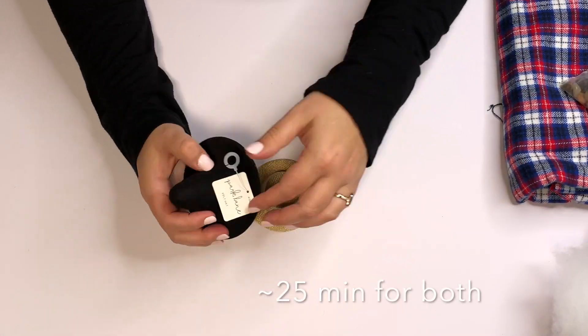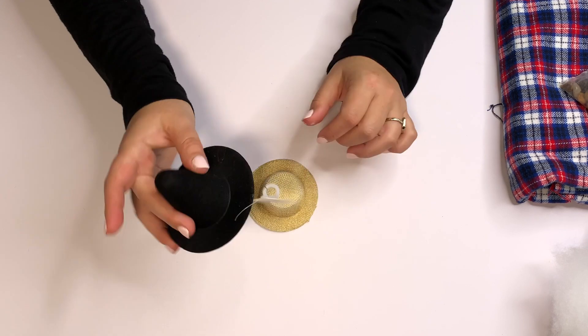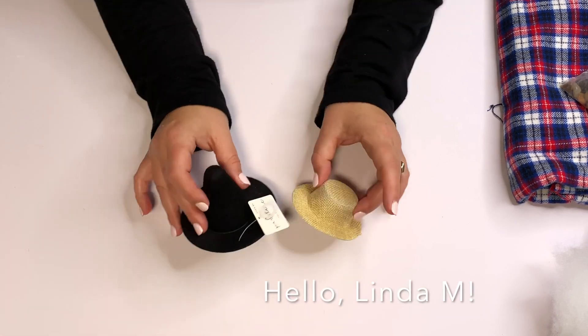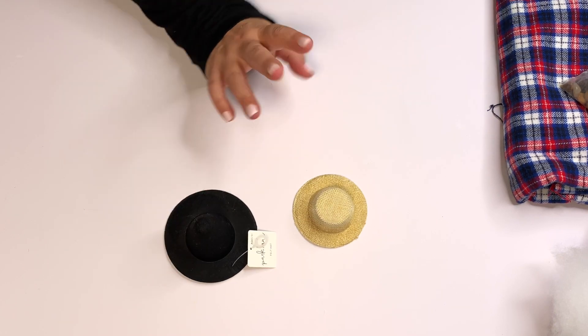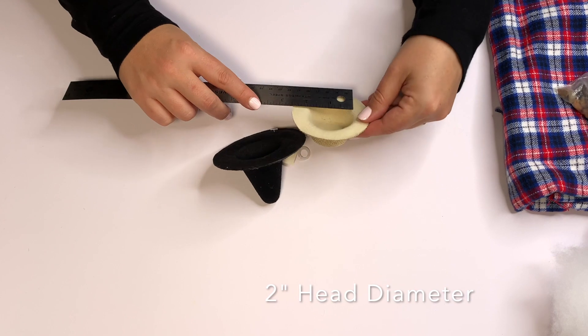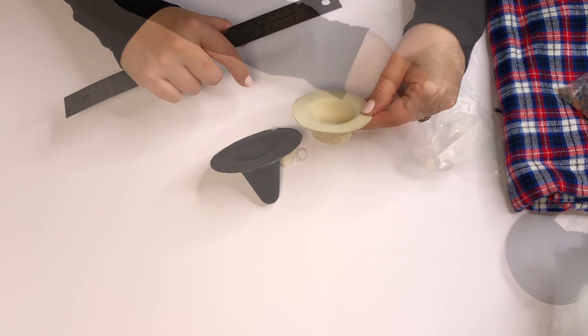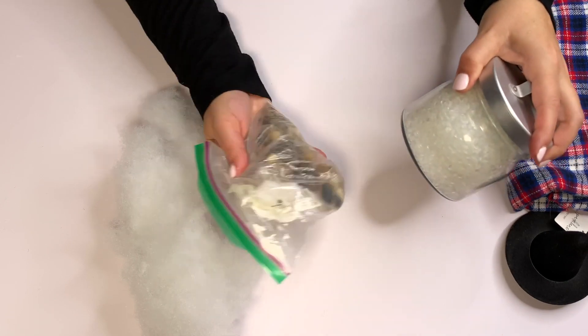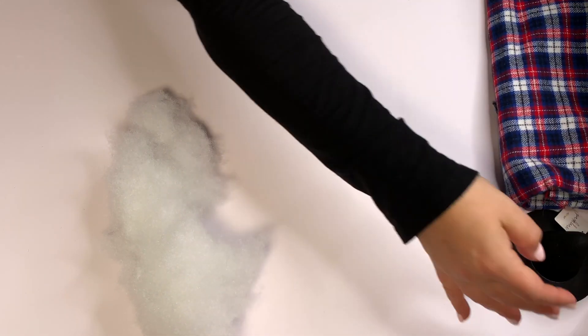To get started, I just want to tell you it took me 25 minutes for both of them. These hats were given to me by one of our viewers — hello Linda — who said she has a lot of these and didn't know what to do with them. Just as a reference, these are purchased from Joann's or Michael's; she couldn't remember. They're two inches in that inside head area.